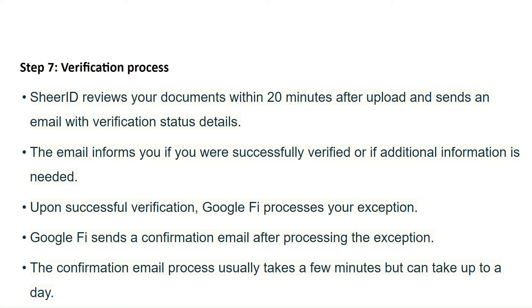Step 7: Verification Process. Shear ID reviews your documents within 20 minutes after upload and sends an email with verification status details. The email informs you if you are successfully verified or if additional information is needed.